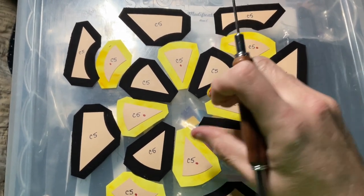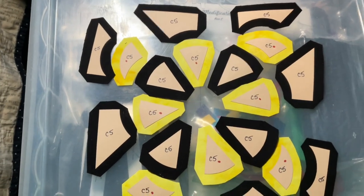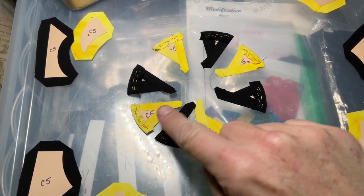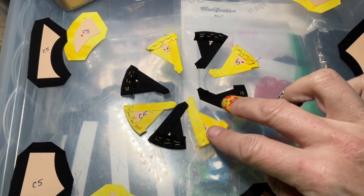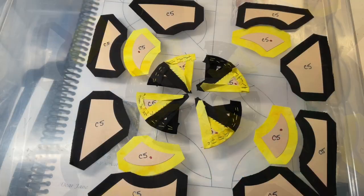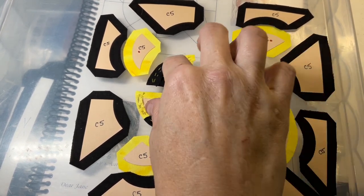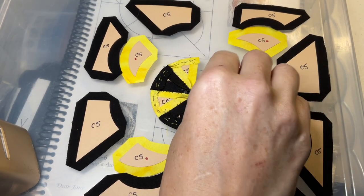I'll get started basting these. I'm going to assemble them in pairs, then assemble the pairs into halves, then put the halves together. I've basted all of my center pie pieces the same way, so they're going to pinwheel nicely. Next thing is to sew them into pairs — I've got all my center pie pieces paired up.